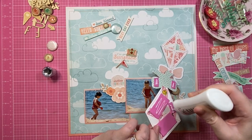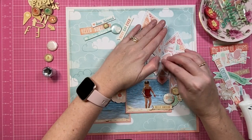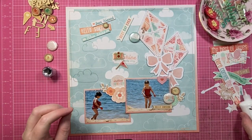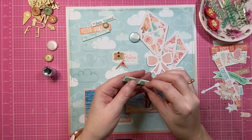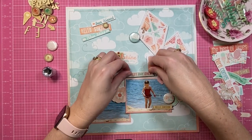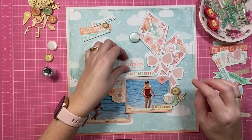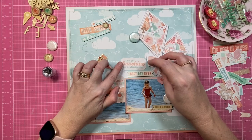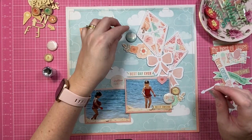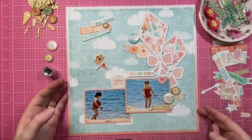I'm going to lock the kites into position now. I do have them up on some foam for a bit of dimension. The one more towards the right is flat to the page, but the main bigger one is raised up on foam. I'm going to run a few of those sentiment banner pieces up along the edge of the kite. At this point I realized that the flowers could actually nestle in underneath the flare button and against the kite really nicely.